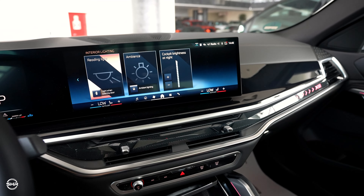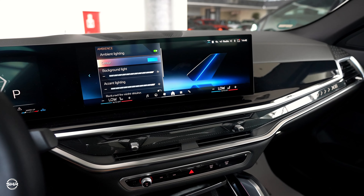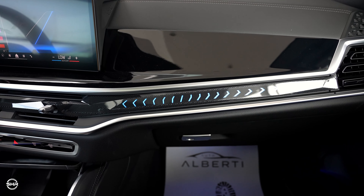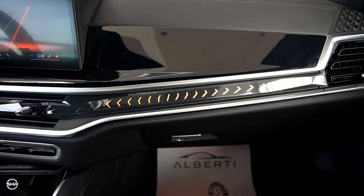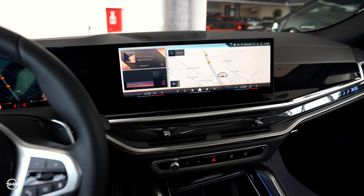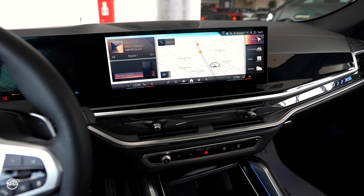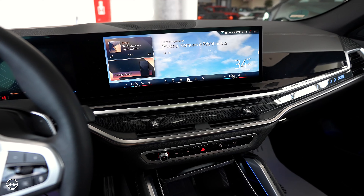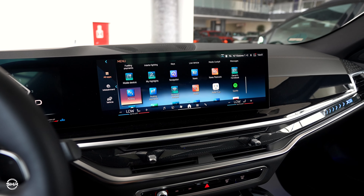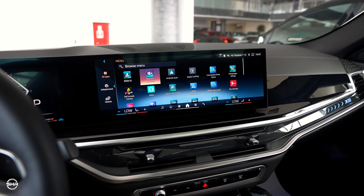For example, let's go into interior lighting — ambience — and we have plenty of colors to play with. You can see the color change. Beautiful. The screen is huge, and we have Apple CarPlay and Android Auto.